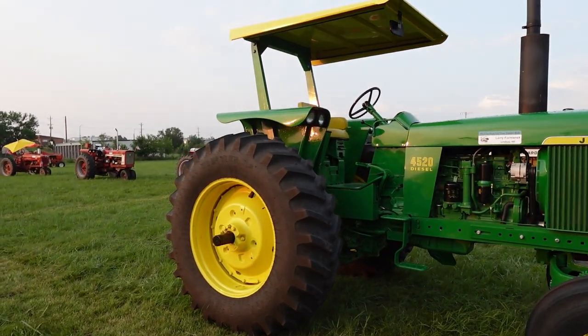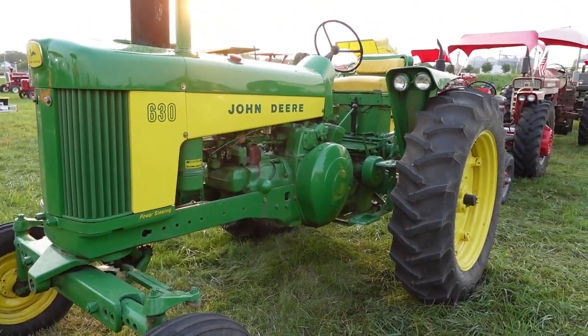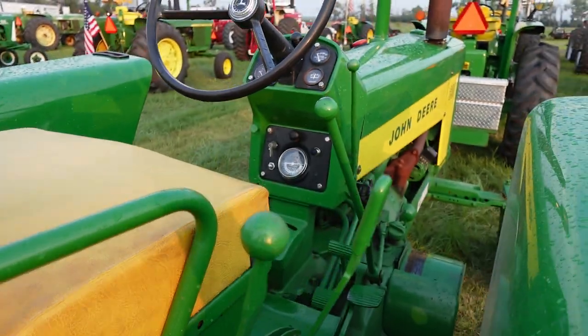Anyway, thanks for watching this short video about the John Deere Model 630. Don't forget to like and subscribe, and we'll catch you in the next video. Have a good day — thanks again for watching.